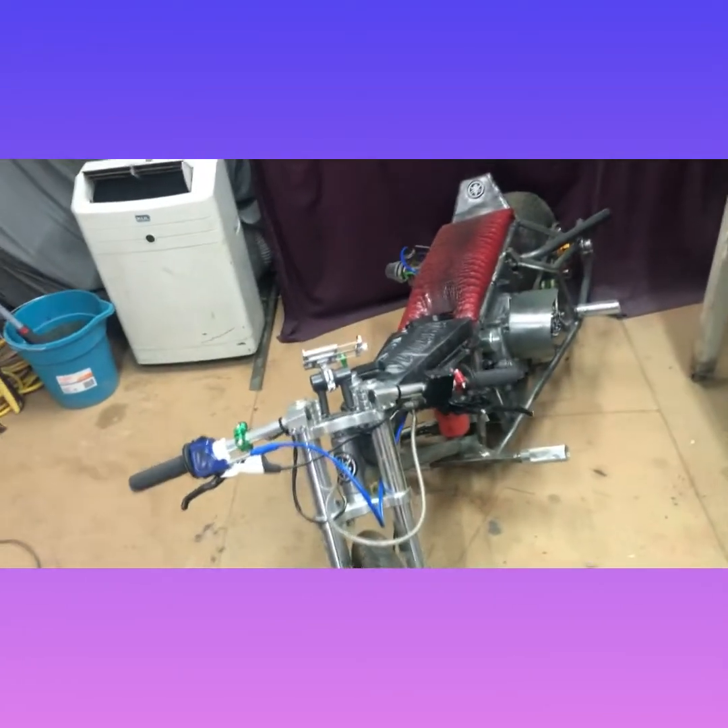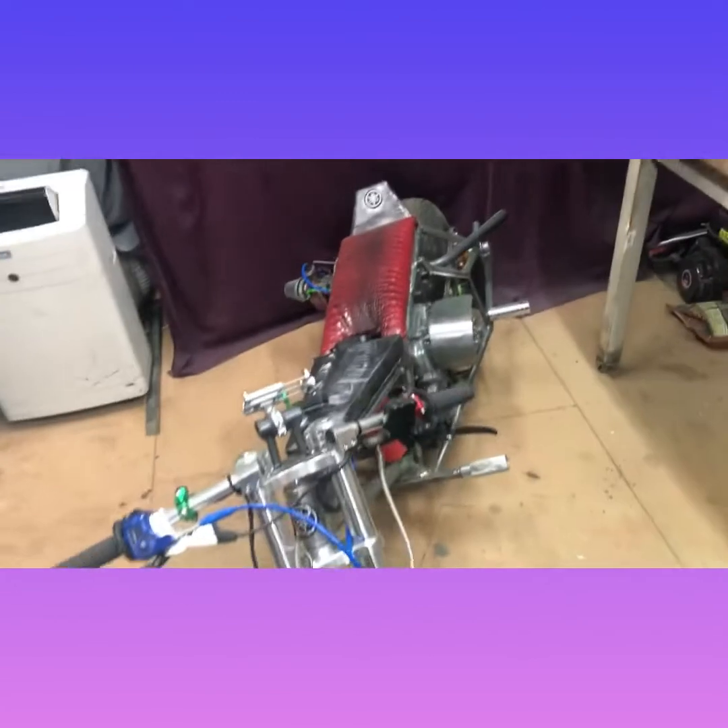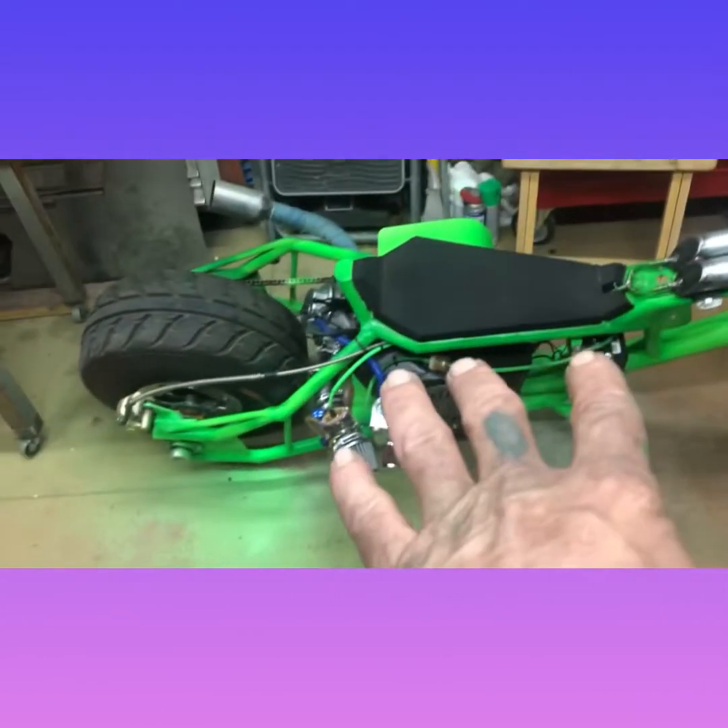Not until I get used to it. Because this thing is already doing 63 miles an hour and that's pretty darn good. I've got to admit, that's pretty good. Alright, so then we have the Green Goblin.